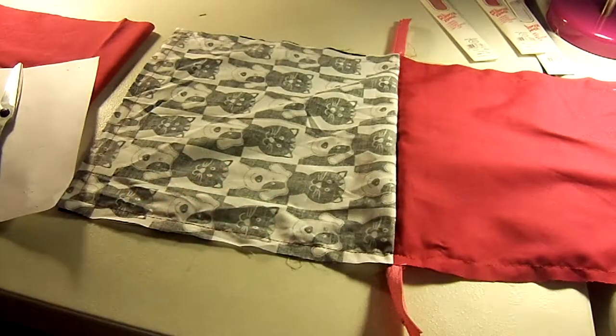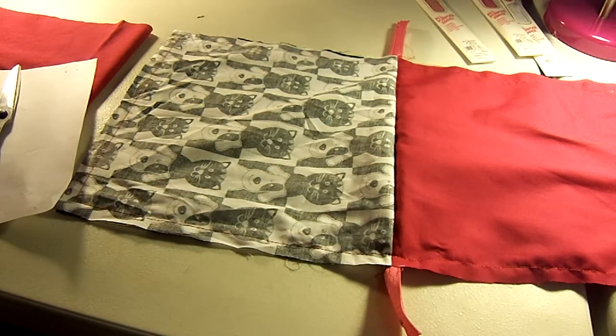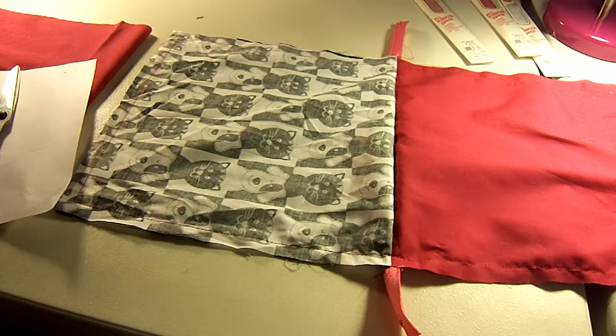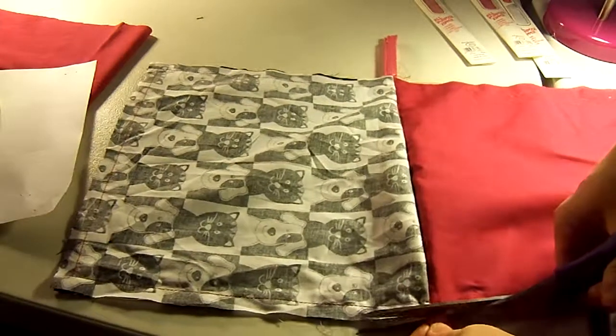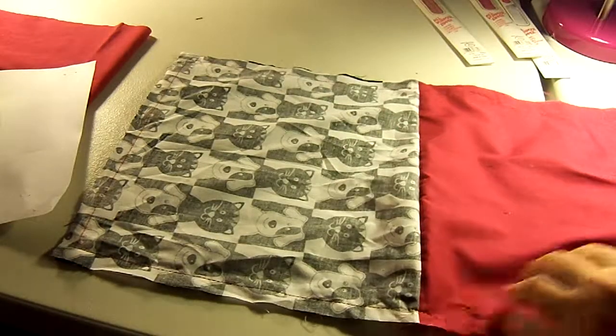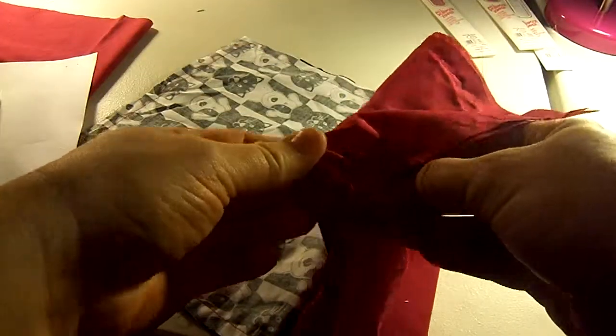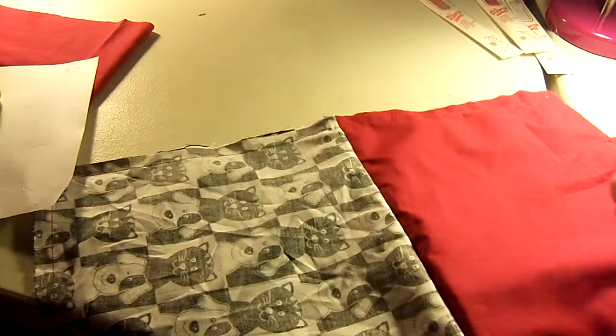Now we'll go back over here. We can get some old scissors and cut off the zipper ends — you don't need those anymore. Now we can reach in through the lining opening, put it all the way to the bottom, and pull it out. But there's one more thing I want to do before that: I want to square the bottoms of my purse and zipper bag.